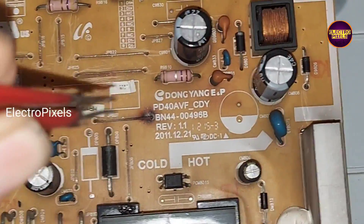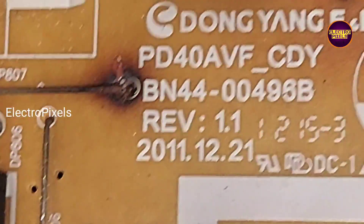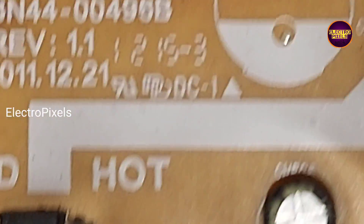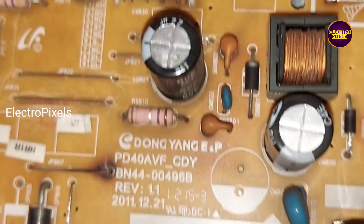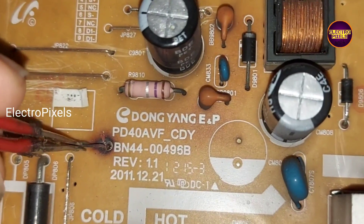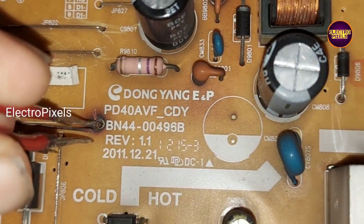Here on the power supply board, one jumper is disconnected from the circuit. It's because of corrosion — due to corrosion, this fault occurred. Here you can see it generates sparking and it gets disconnected from the power supply board.